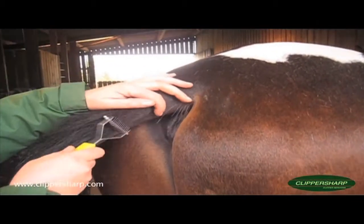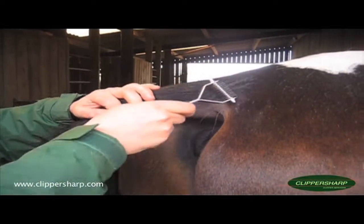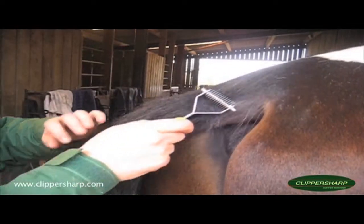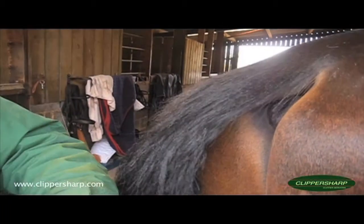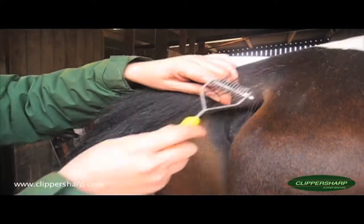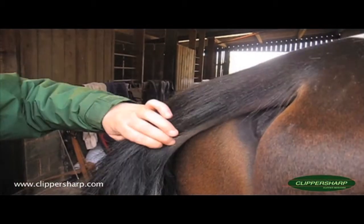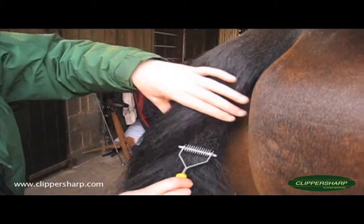Start at the top and just gradually work your way down. She's actually already thinking this is quite nice, and as you can see it will take out quite a lot of hair very quickly and efficiently. You're going to use it dragging it down the tail, using it where you would pull a tail normally — down the side and about two thirds of the way down the dock.